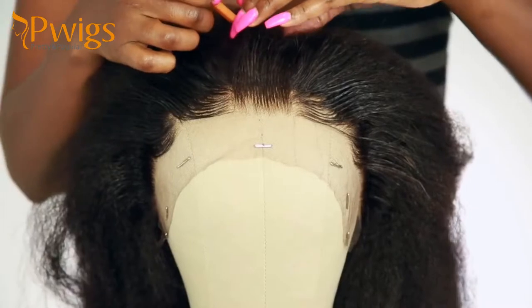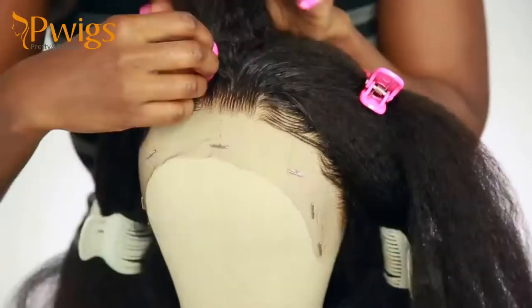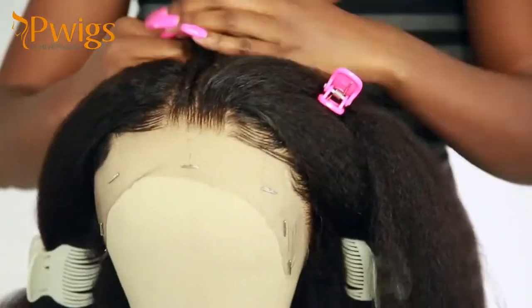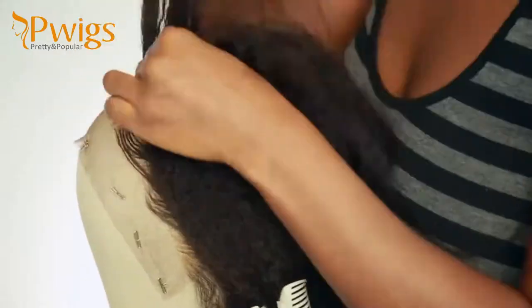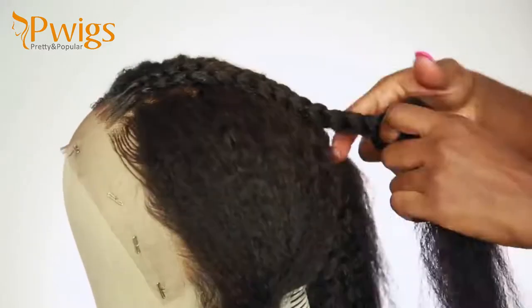You can just braid the hair in whatever way you like. I didn't have any guidance — I was just going with the flow, doing whatever I wanted. I just braided the first half of the head, and I'll be back to talk to you guys after I'm done.